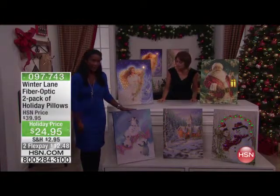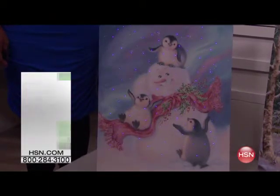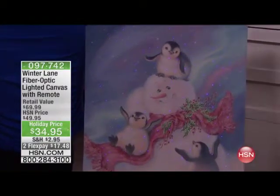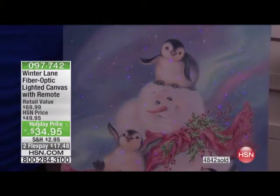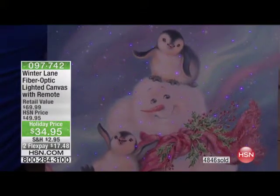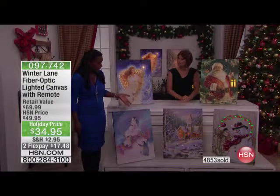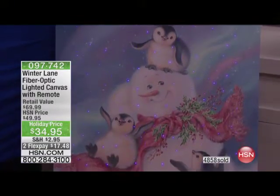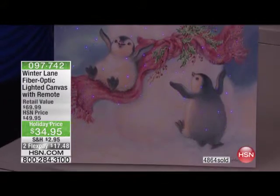Then we have our Blizzard Buddies — our little snowman here with the penguins, just so gentle and playing with them. If you have children in your life who adore snowmen, or maybe you collect snowmen and the snowman is the motif of choice for your holiday decor, and you're looking for a very happy snowman, you're going to love him. I also can't help but notice the beautiful color scheme — not only the subject matter, but the colors: the pastels, the lavenders, the aquas, the pinks.